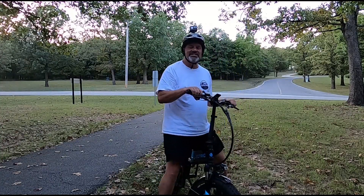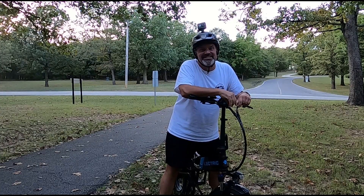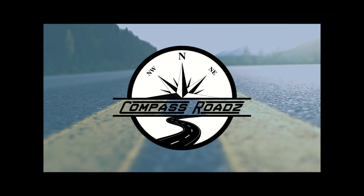Oh man, these things are fun. Stick around, we're going to give you the pros and cons of our electric bikes. Hey, welcome back to the channel everybody, I'm Kevin, I'm Dan, and together we're Compass Roads.